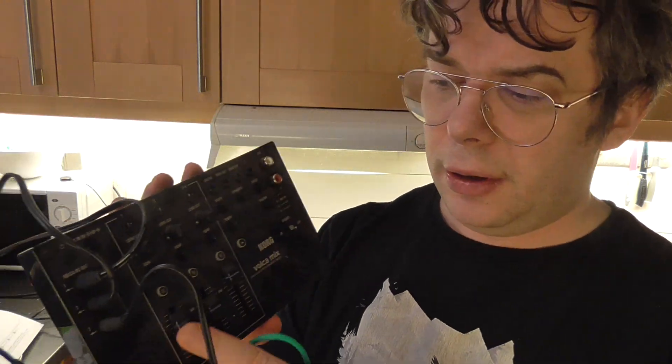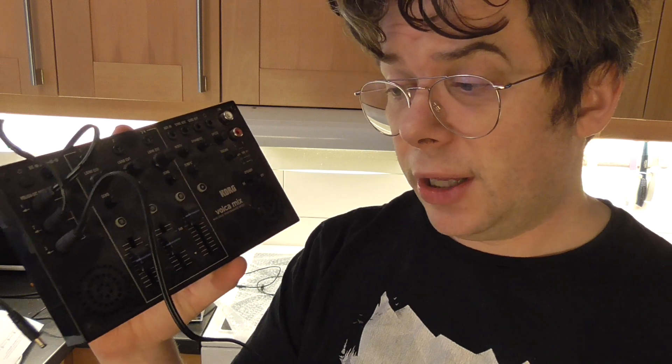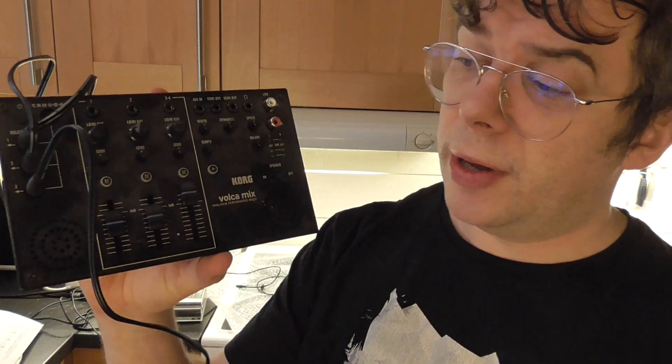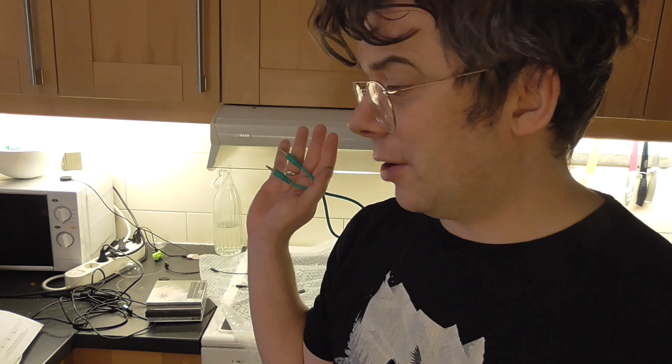It feels like a DJ mixer in many ways, and I know my DJing days are done because I lost contact with my DJing buddy. But it's really, really good. You've got speakers in here as well, so you can always hear the result of your mix — it's actually an awesome device. The real reason I'm getting rid of it is not the noise, but I've got a better mixer from Yamaha. Now that I've got more Volcas — more than three — that's the reason I'm getting rid of it.